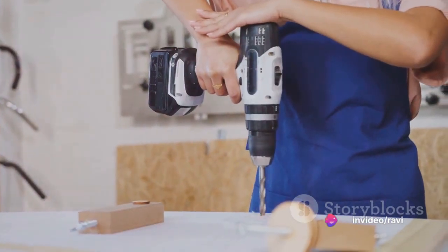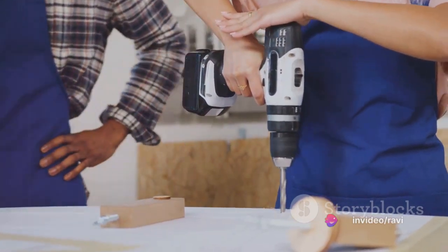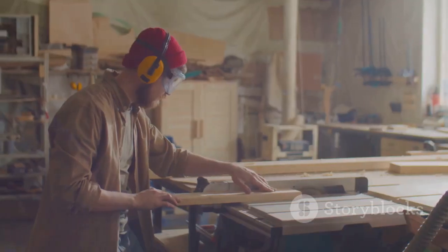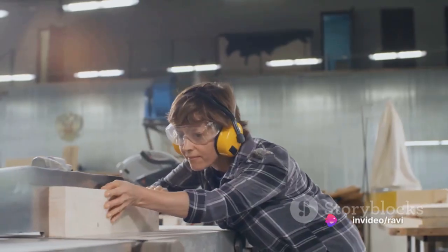Step 2: Read the manual. Every power tool comes with a manual that provides specific instructions on how to operate it safely and effectively. It's not just a piece of paper — it's your guide to understanding the tool and avoiding any potential accidents.